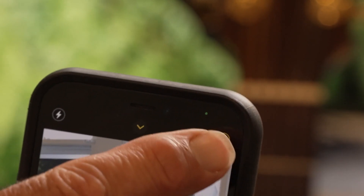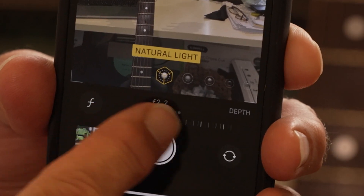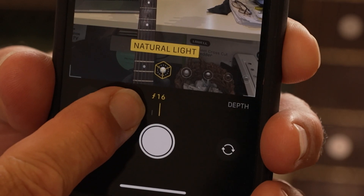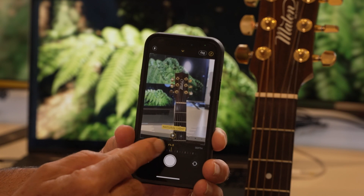You can actually force the background to be more or less in focus using this little button up here with the F on it. You touch that and you get a sliding scale. As you push it one way, the background becomes even more blurred. Pull it back the other way and it comes back into focus. So you actually have really detailed and fine control on just how much you want to blur the background.